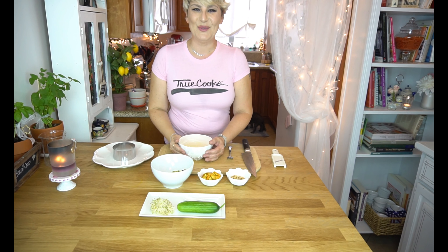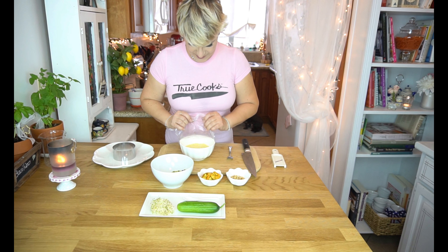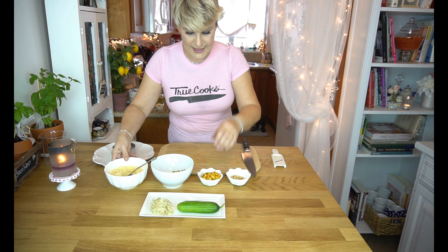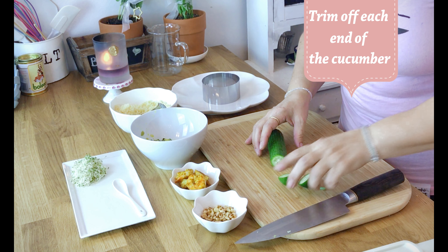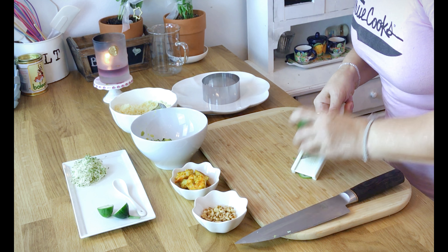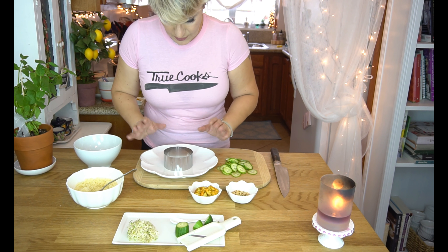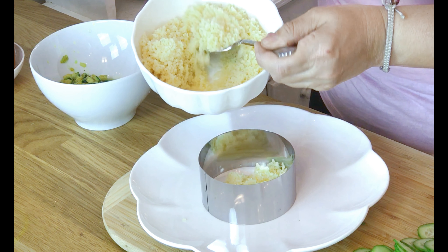So now it's time to plate our couscous and I'll show you how. We put it on the side and now I take my cucumber and I'm going to do very teeny tiny slices like so. We cut our cucumber and now it's time to plate. We take our couscous.